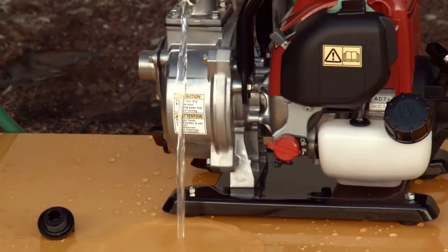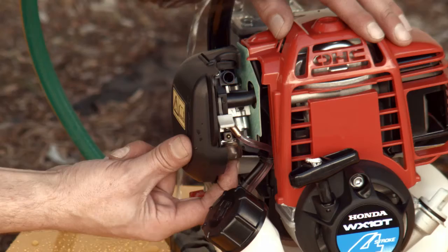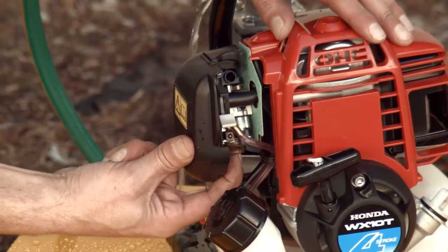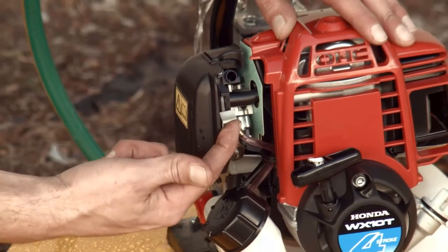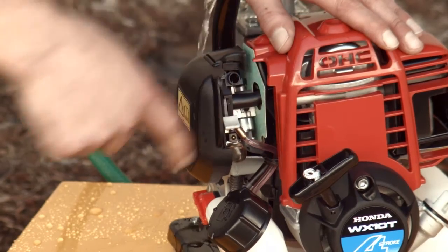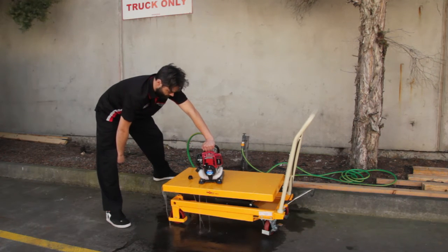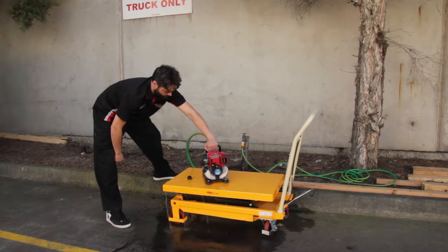Turn the engine switch to the on position. Prime the fuel system until fuel is noticed passing through the clear hose. Engage the choke and pull the recoil starter. If the unit does not start, disengage the choke and pull the recoil starter again.